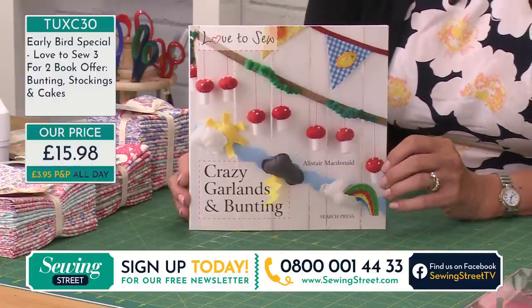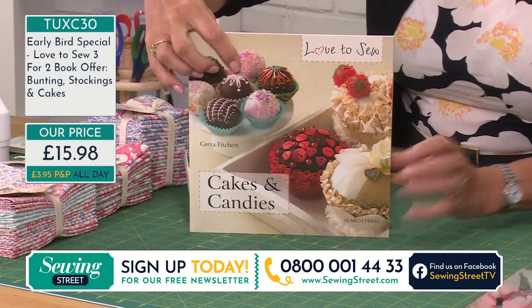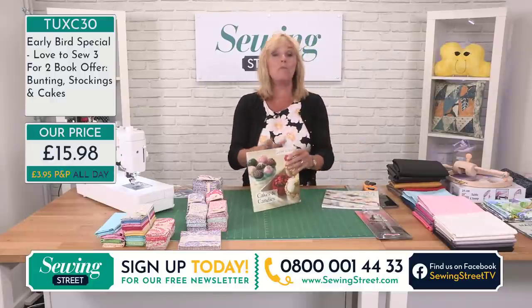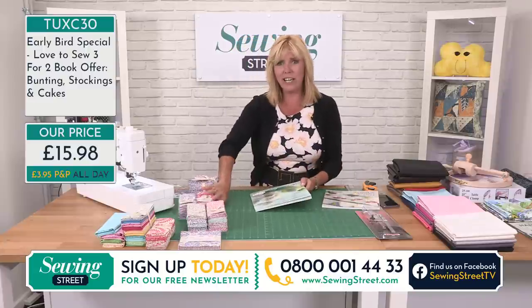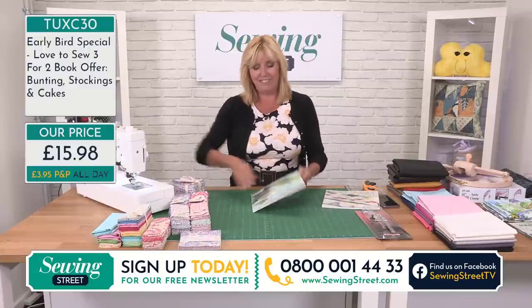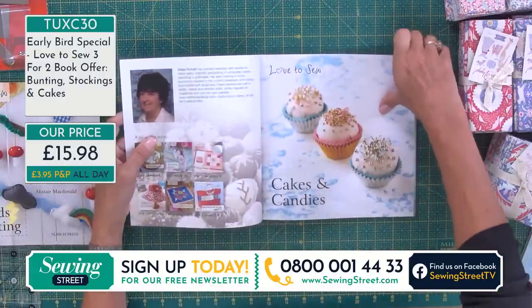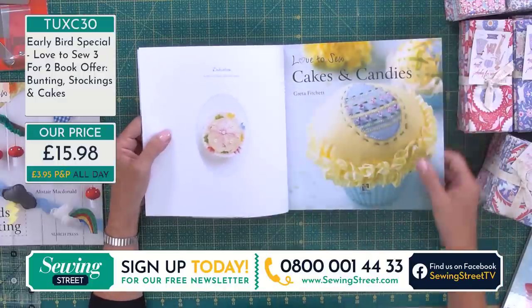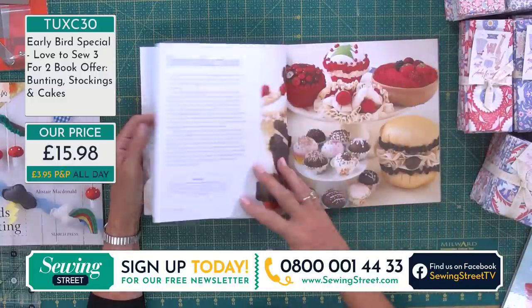That's Crazy Garlands and Bunting. This one is Cakes and Candies. I saw the title and thought, we're doing cakes on a sewing channel — because we're sewing cakes, that's why! These are quite sweet. This is Greta Fitchett, and again little projects — you could use these as pin cushions, little decorations, ornaments.